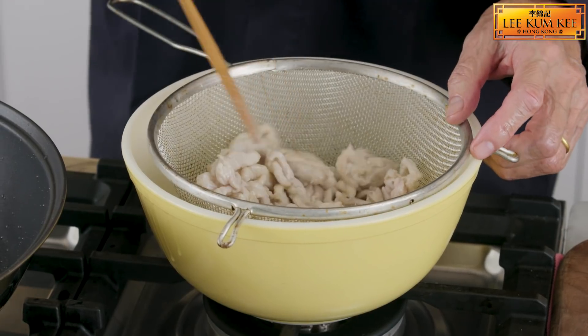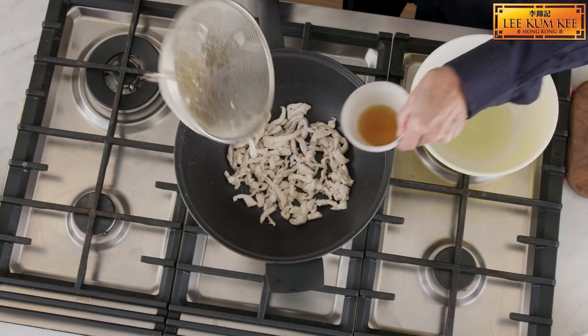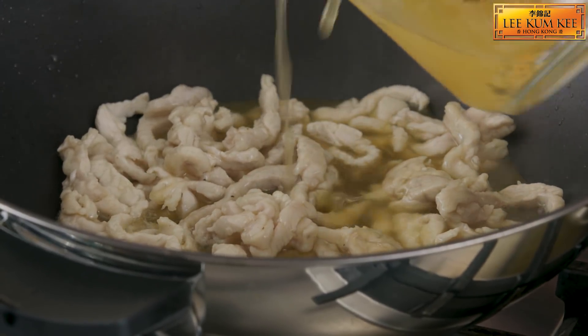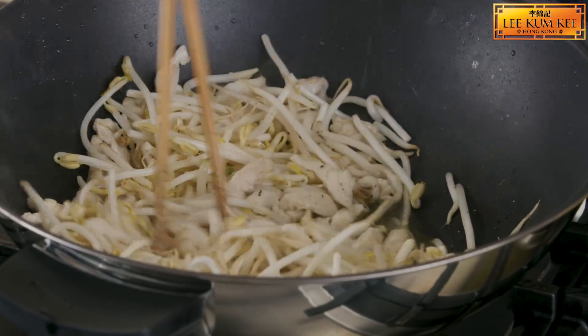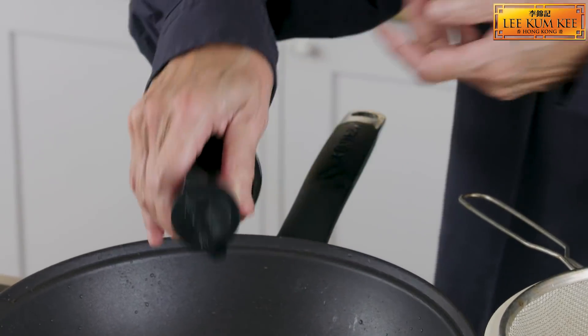Now we will finish off the sauce. Heat the wok up until it is quite hot. Return the chicken. Add some rice wine, a bit of chicken stock, bean sprouts — which will add a nice refreshing crunch — some pepper. And to finish this off, Lee Kum Kee Double Deluxe Soy Sauce, which adds a wonderful richness.